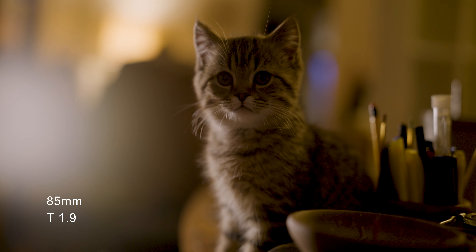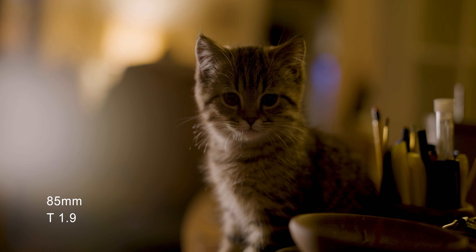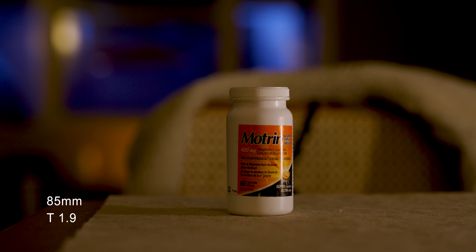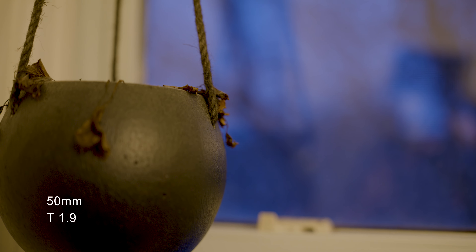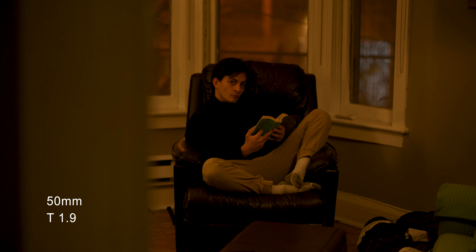All this footage was shot on a RED V Raptor in 4K ProRes, mainly in the interest of lowering storage, but it does utilize the entire sensor, so you'll still get a sense of the lenses on a full frame Vista sensor.